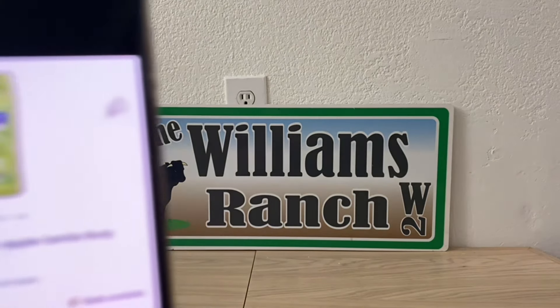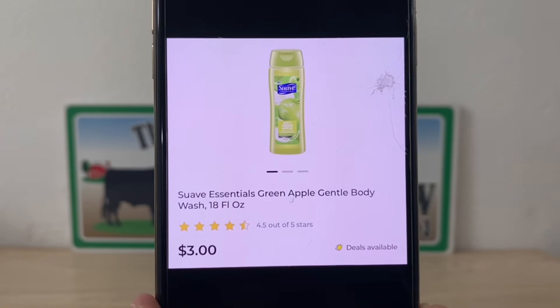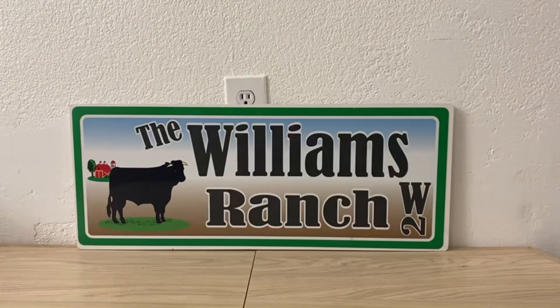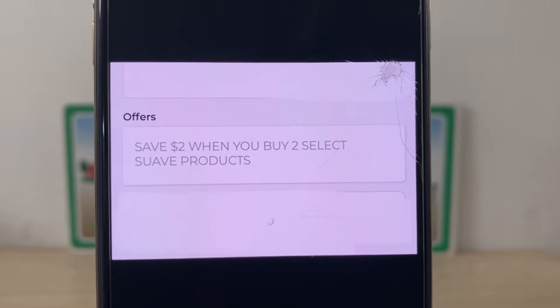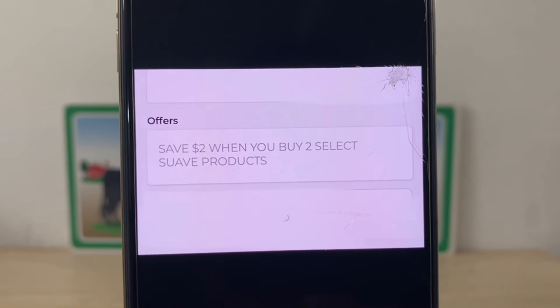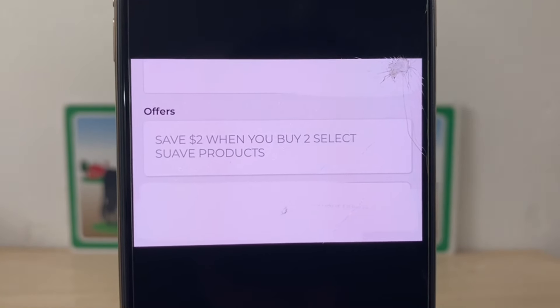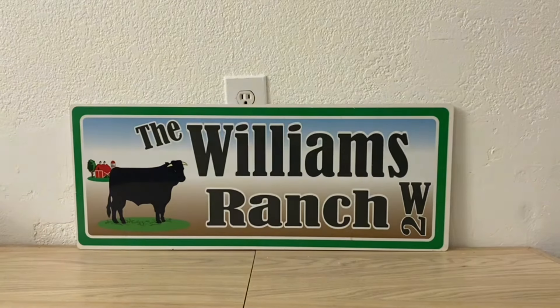The first one we're going to be looking at is the Suave Essentials Green Apple Gentle Body Wash — the 18 fluid ounce size, which retails at three dollars. We're going to pick up two of them, so that's a six dollar retail value. We're going to take advantage of this Dollar General store offer: save two dollars when you buy two select Suave products. Right off the bat, we're saving two dollars.